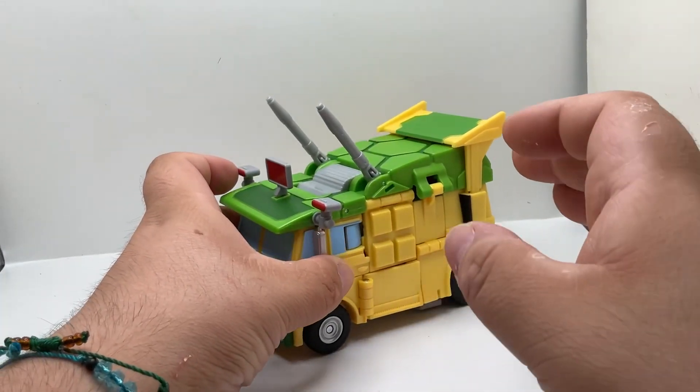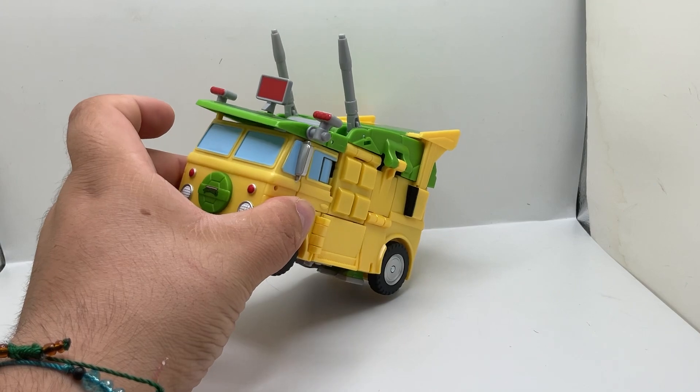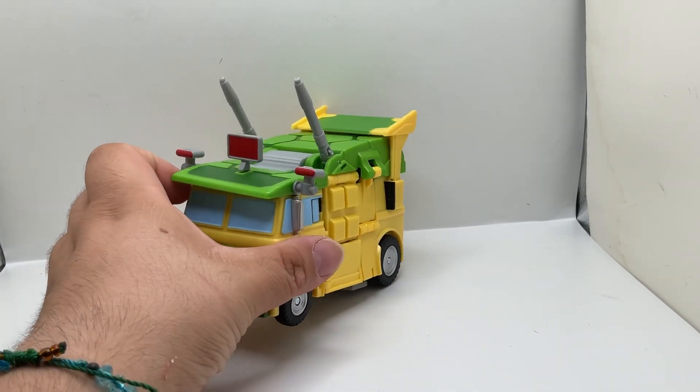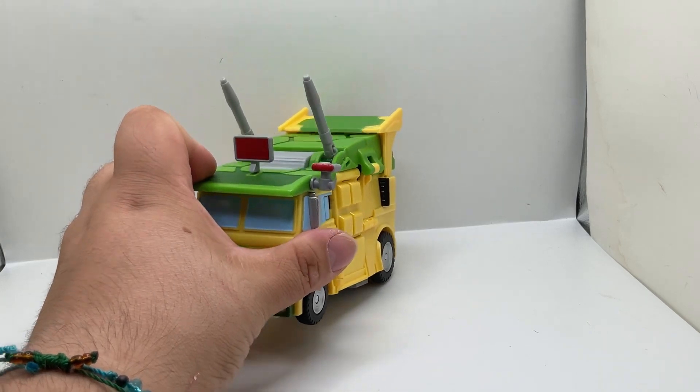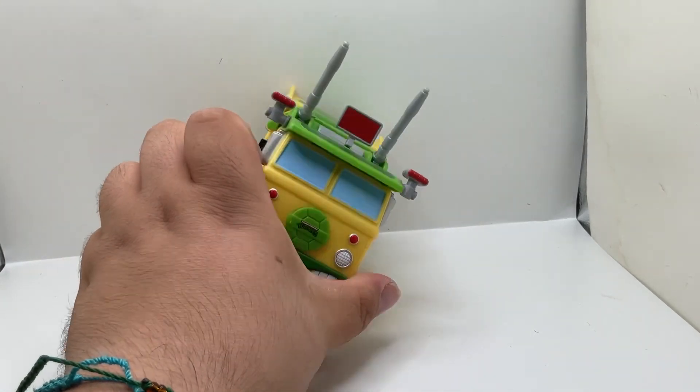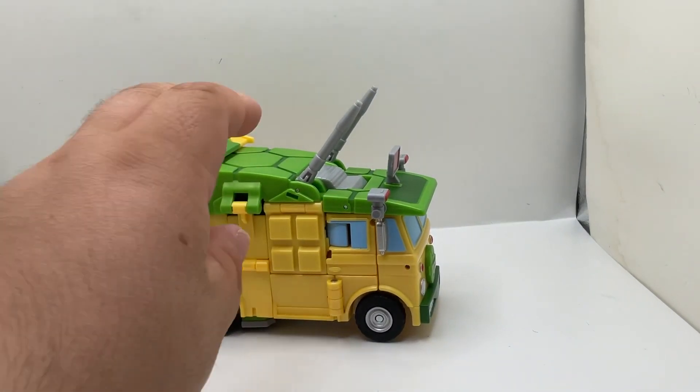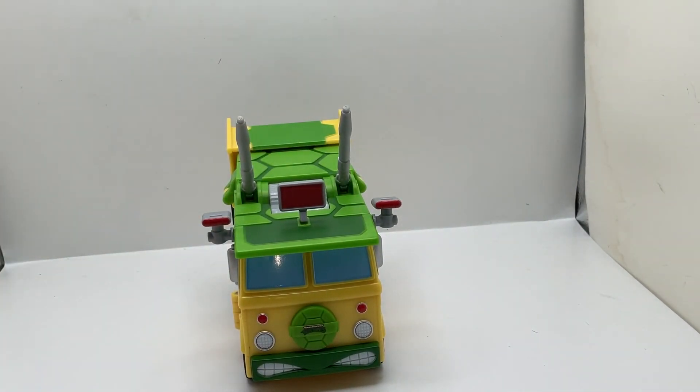The transformation was easy — it wasn't hard. It was just managing to put the pieces in and connecting them together that was a bit of a struggle. But overall it's a pretty cool figure. That's my quick show — until next time, Transformers later guys!